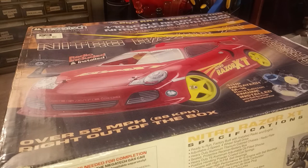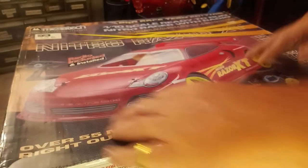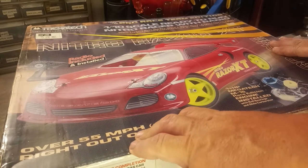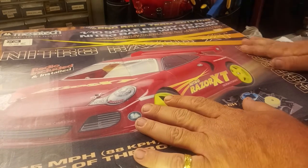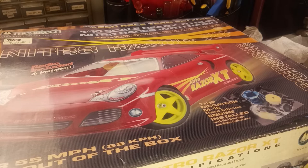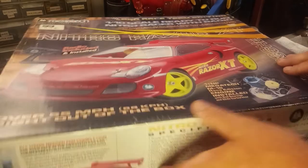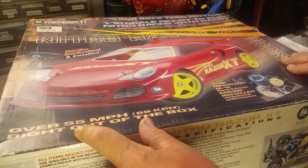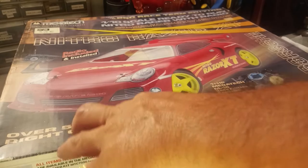Hello and welcome to Nitro Talk. Ladies and gentlemen, today you are in for a treat. We are going to take a look at this Megatech Nitro Razor XT 10th Scale Ready to Run Nitro Touring Car — the Pro Race Team Edition. A lot like the HPI RS4 that we looked at not too long ago, that proudly says 50 miles per hour right on the box, the old Nitro Razor here says over 55 miles per hour right out of the box. Much like Sammy Hagar, the Nitro Razor here cannot drive 55.